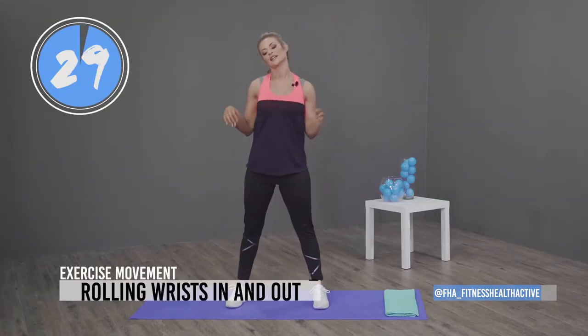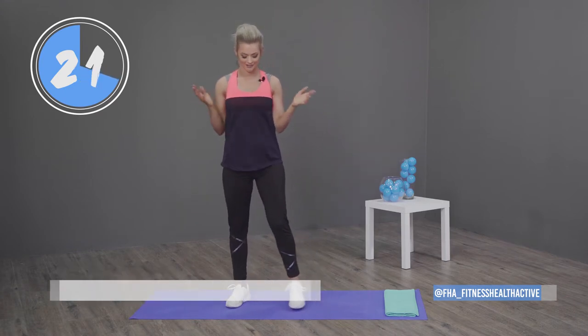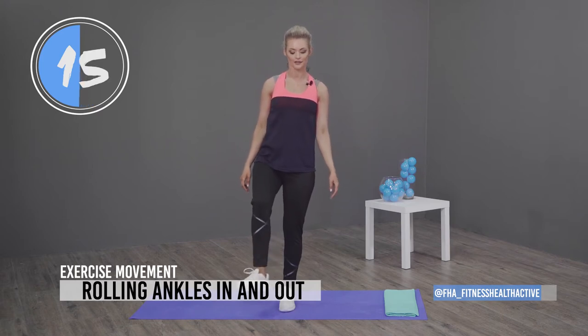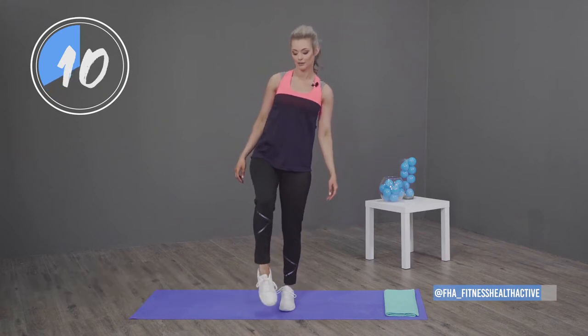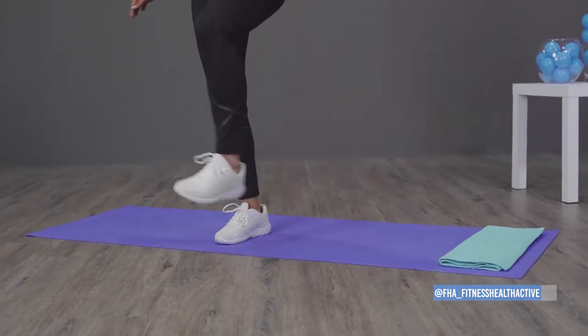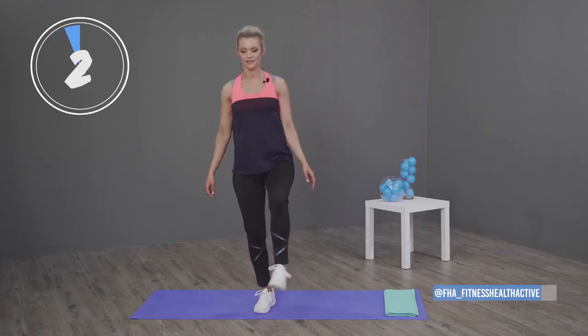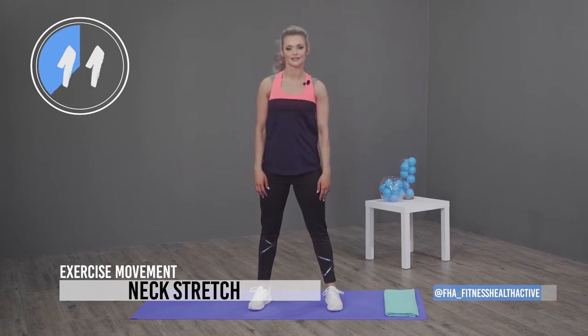Lastly, just rotating our wrists and ankles. Wrists out, bring them in, then get at your ankles — find your balance, out on the right side, bring it in. This is probably the most important part of the warm-up. Everyone forgets about these, but they keep your balance and keep you strong during your workout.